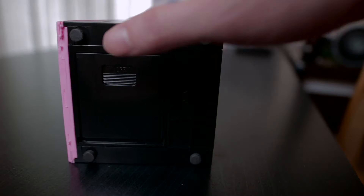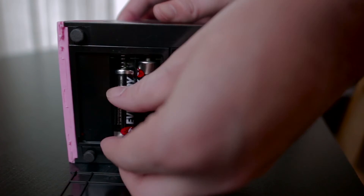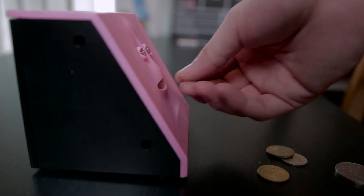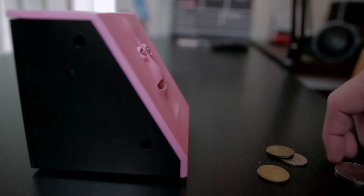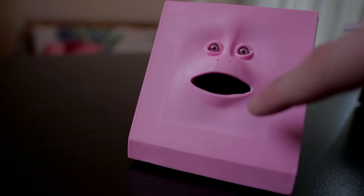All it needs is just two AA batteries for it to work. On my first try I thought it has a sensor inside the mouth so it would detect the coins and start operating, but it doesn't. So it is kind of disappointing. The question now is: how does it really work?